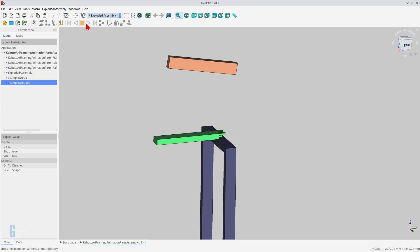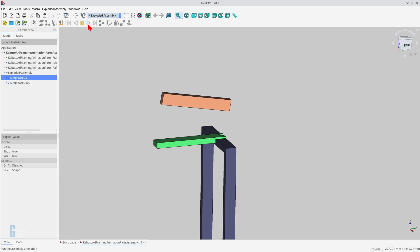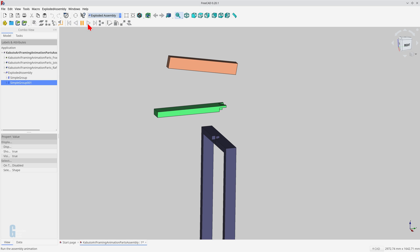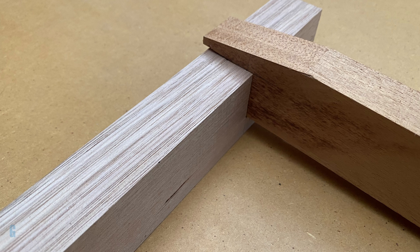My interest in the joint is whether it can be scaled down and used in furniture making. I can't help wondering whether this type of joint will add another subtle feature to a piece of furniture. These are a couple of samples that I quickly made, so they're not as tight as I'd like, but they were enough to show that the joint could be used as a feature in furniture.